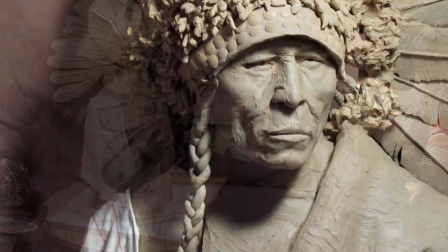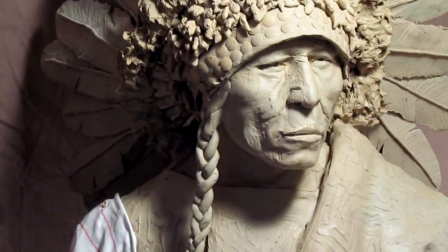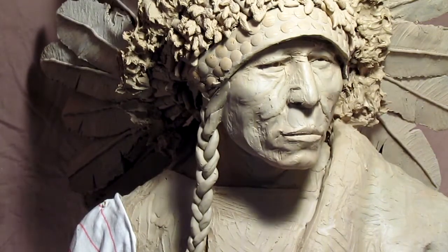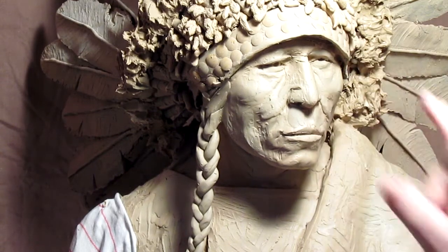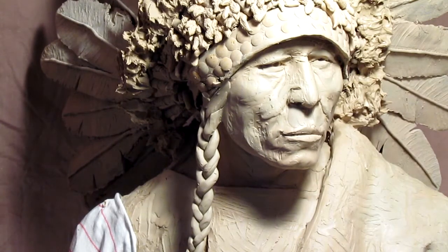Just because I can't work on the sleeve doesn't mean I can't work on his face. So I'm going to try to work on that right now. I'm not a bit happy with the face as it is right now. I'm going to redo the eyes because I really don't like them.